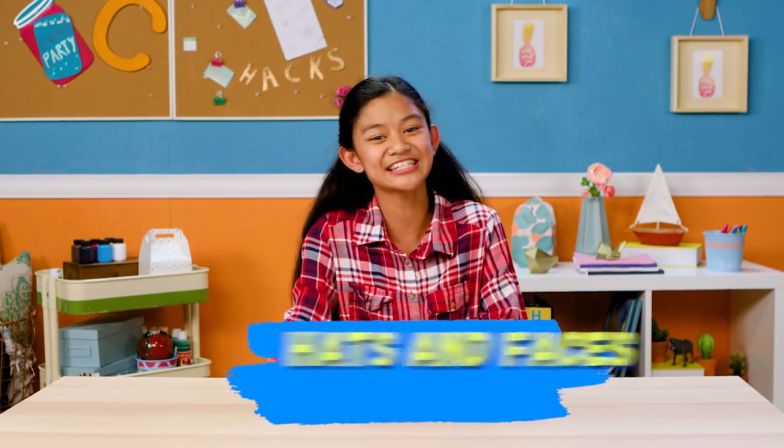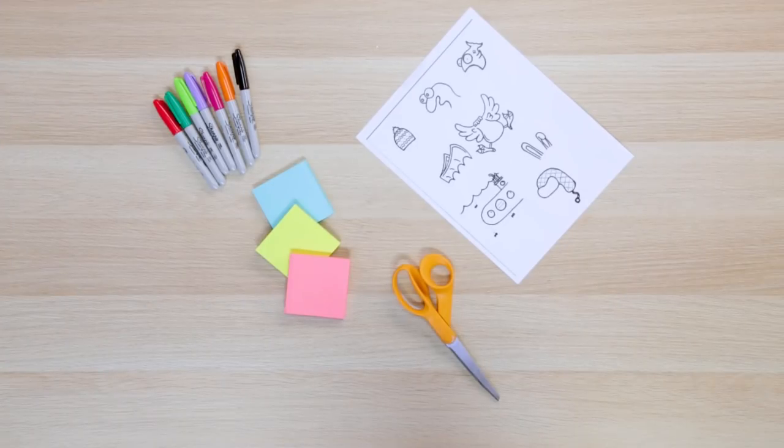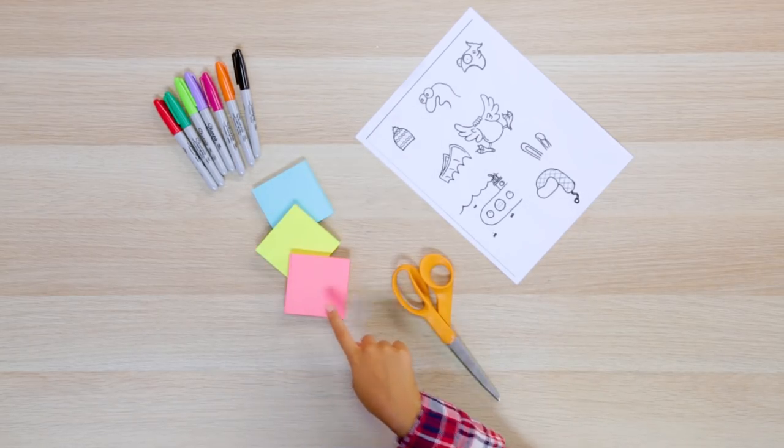My last hack is perfect for the daydreamer in us all. Let's make my Hats and Faces Go in Places hack. For this, you'll need a template that you can find in the description box below, color markers, sticky notes, and scissors.